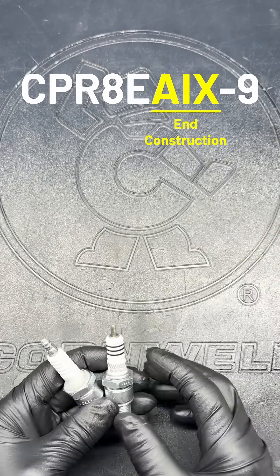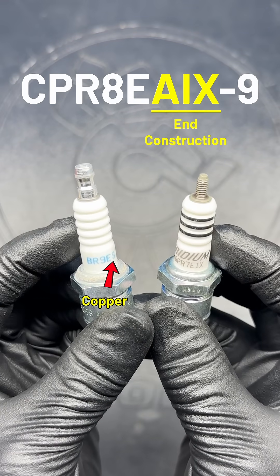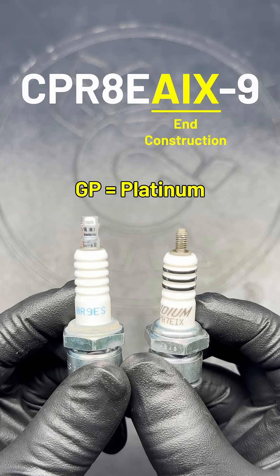The next few characters indicate the plug's design and center electrode material. Commonly, this will just be an A or an S if it's copper core, but an additional IX means that it's iridium, and if you find GP, it's made out of platinum.